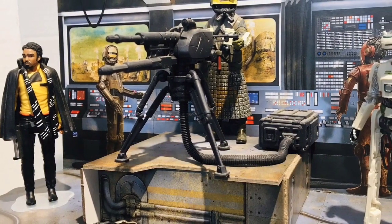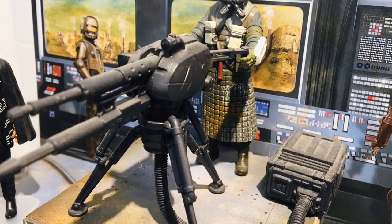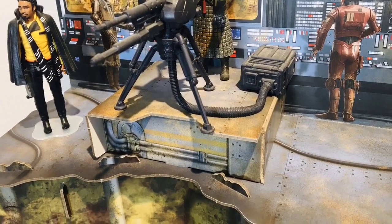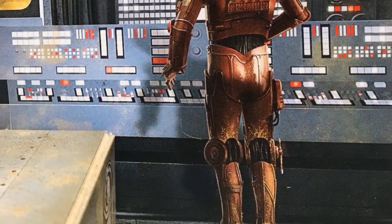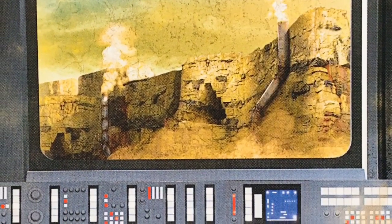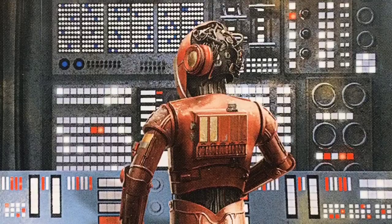The top floor is a control room with lots of computer panels and windows giving you a visual of the outside world. In the middle of the floor there's a great little platform, and the play set comes with a cool turret gun that belongs to the Kessel guard. The display options are limitless — I love the big open floor. The graphics printed on the cardboard have so much detail in the computer panels and screens, with a great droid working on the computers.